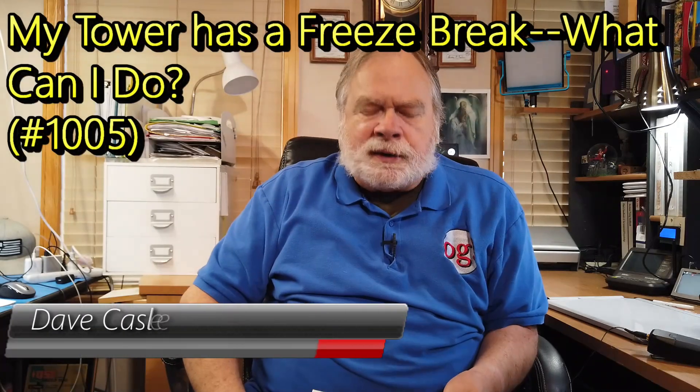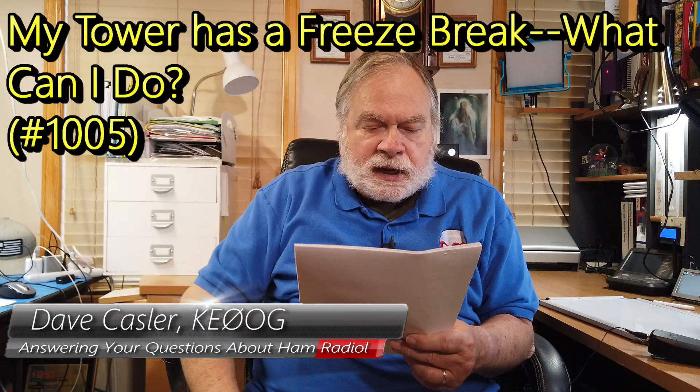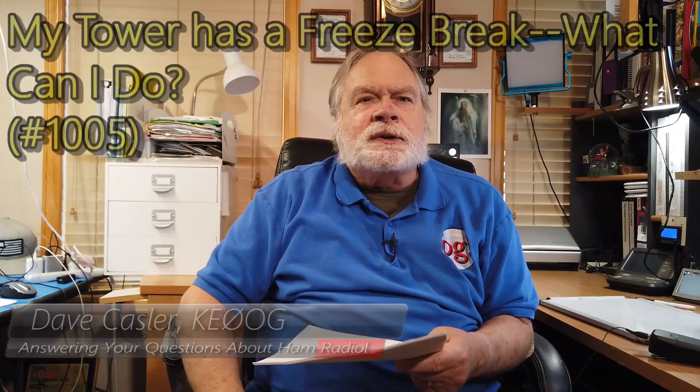Hello, Augie's Worldwide. We have a question today from David Wilson, KU4B, and this is an interesting question that leads me to believe he's suffered this problem, is trying to do something about it, or knows something about it.